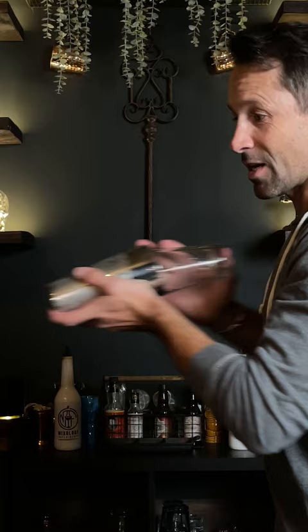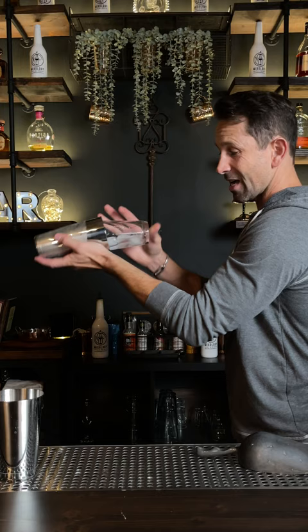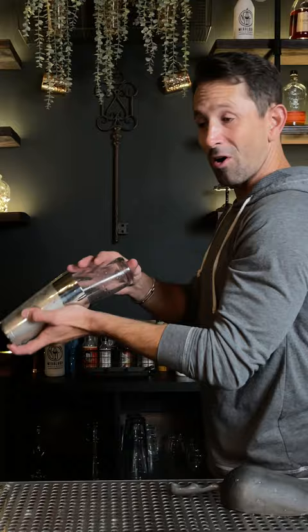I'm going to do it slow for you so you can see. You can see the ice is slamming against the inside of the glass, and that's what is making it break apart and chill your cocktail as fast as possible. And that's a proper shake.